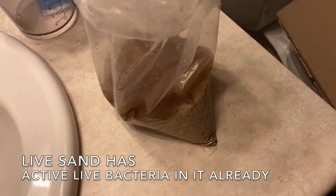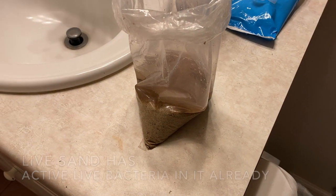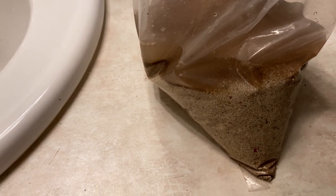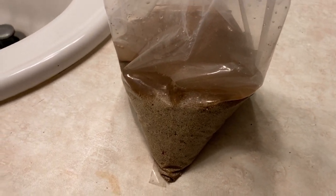I'll take some sand from my 20 gallon and rinse this off. You can see there's some dirty water — that's from inside the sand, but that won't hurt it. Fresh salt water will make all that go away.